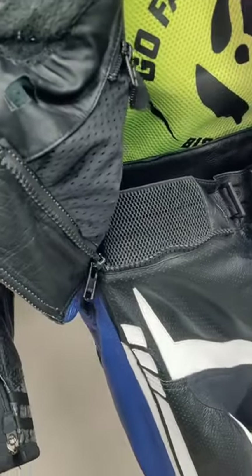This black one is an early production suit. It has a plastic waist zipper. The waist zipper attaches the upper half, the jacket half of the suit, to the lower, the pants half. And as you might expect, that is a very important feature because it keeps the suit together should the worst happen.